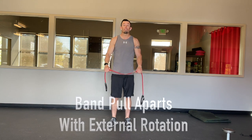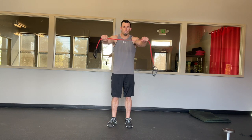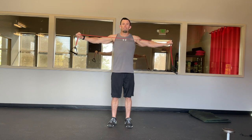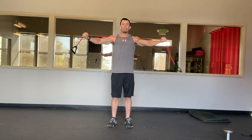Band pull apart with external rotation. Our normal band pull apart is we stand up nice and tall, core is engaged, arms out front. We don't want the shoulders rolled forward. We want them back nice, standing at attention, and then we're going to pull that band apart without shrugging the shoulders. Keep them nice and down, pulling the band right into and across the chest.